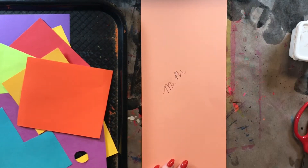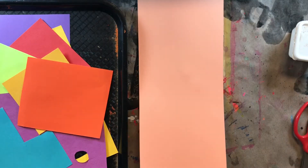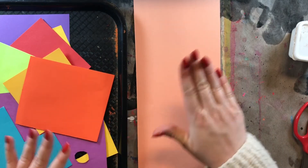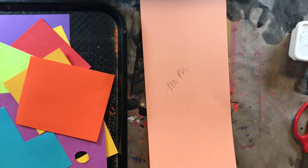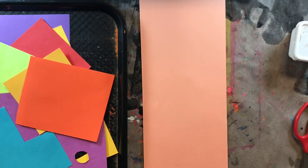I'm going to take a pencil and write my name anywhere I want on my piece of paper, and then I'm going to flip it over so my name is on the back. We don't want to collage on the same side as our name because then we're just going to cover it up. So write your name anywhere on your paper and then flip it over so your name is on the back.